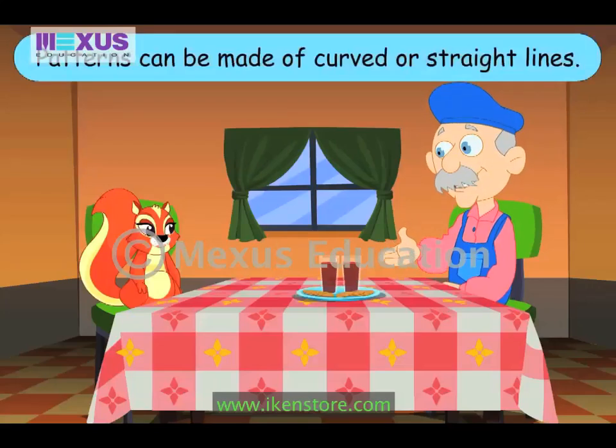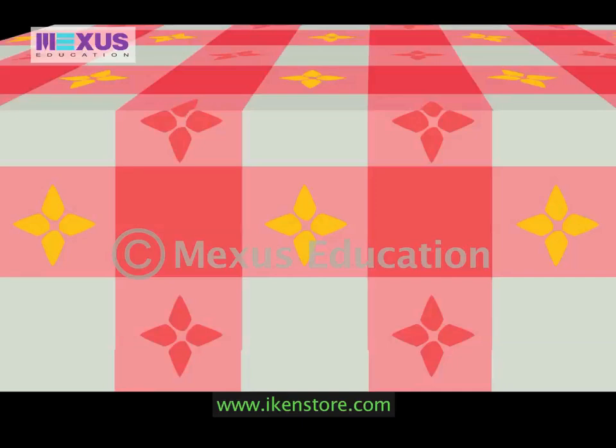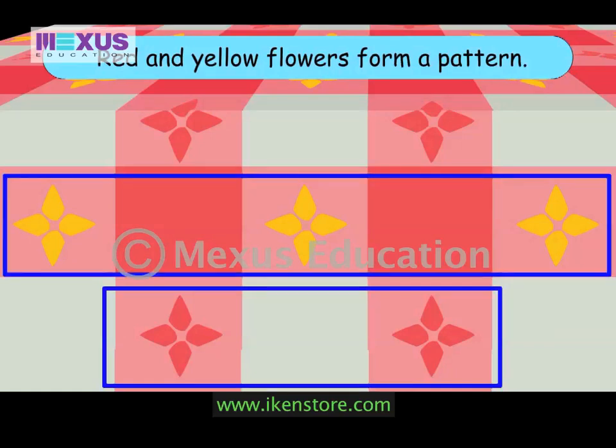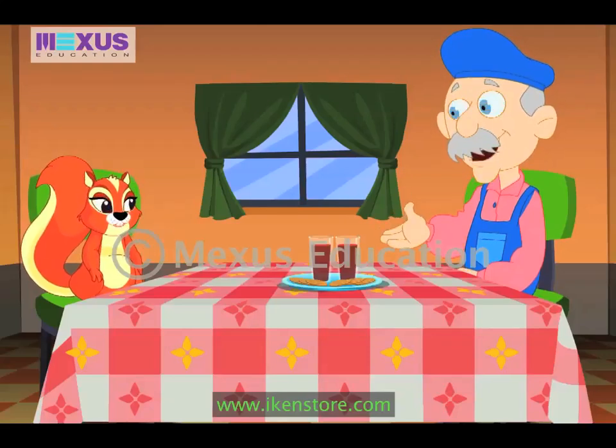The patterns can be made using curved lines, straight lines or both. Hey, Uncle Bob. The table cloth has a beautiful pattern too. Yes, the table cloth has the pattern of alternate red and yellow flowers. Oh yes, Uncle Bob. Do you want to make some patterns, Amber? Sure, Uncle. Come, let's go.